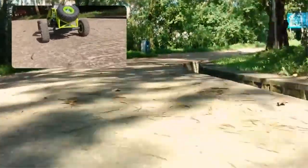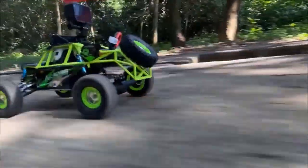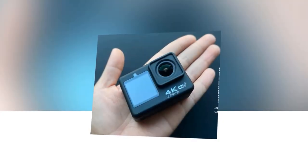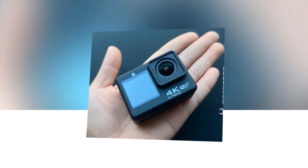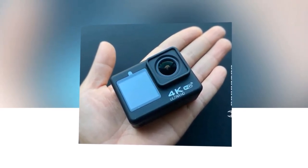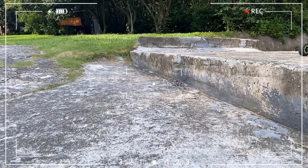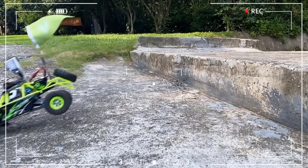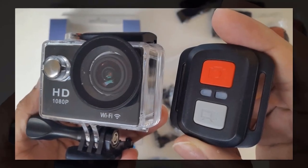Want to capture every moment in its entirety? The 5K features a 170-degree ultra-wide angle lens, allowing you to capture panoramic views and immerse your audience in every detail. It's also waterproof up to 30 meters, making it the perfect companion for dives, surf sessions, or any water adventure. Get ready to take your action videography to new heights — capture your boldness, share your passion, and relive your adventures like never before.